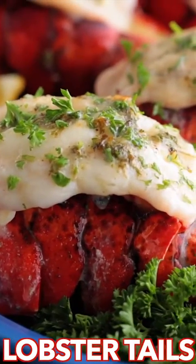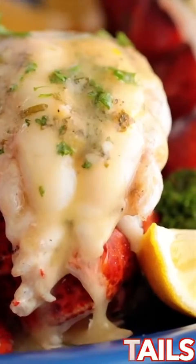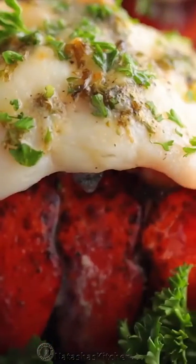Hey everyone, it's Natasha of natashaskitchen.com. Watch and learn how to easily butterfly lobster tails and prepare some juicy and flavorful broiled lobster. That lemon butter sauce is amazing!